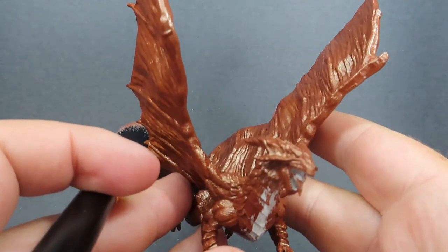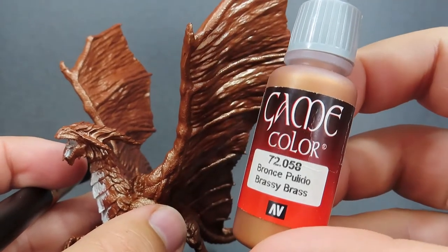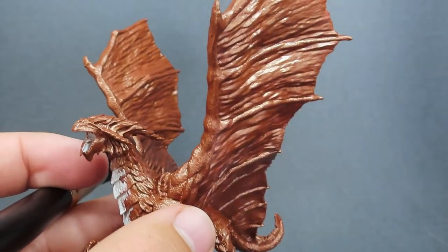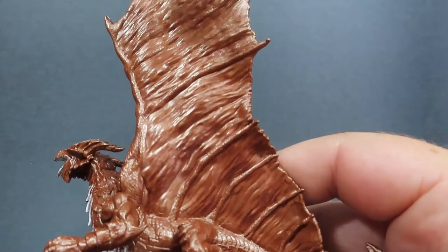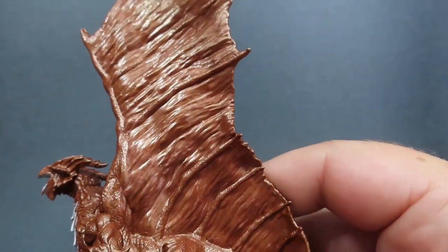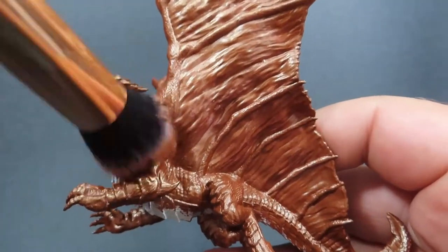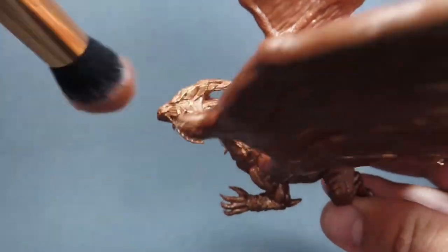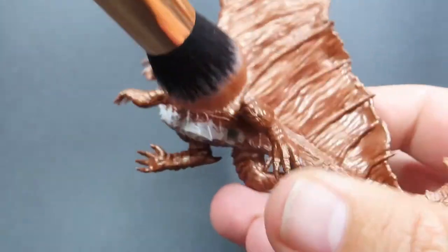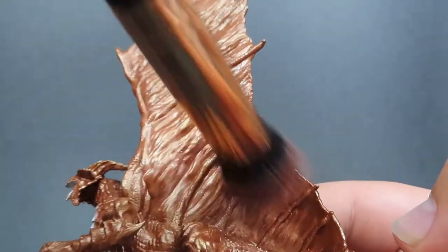Once we're happy with that base coat of Hammered Copper, we're going to come in with a dry brush and dry brush on some Brassy Brass. I know brass and copper are two different colours, but once you dry brush on a bit here it's just a lighter version, especially when we're only very subtly applying it into those high-pointed areas. It's going to make it look a bit brighter and, since it's a slightly different colour, help it stand out on the edges of the scales and the parts of the wings where we want it to really highlight up.